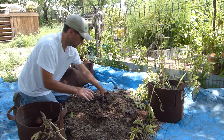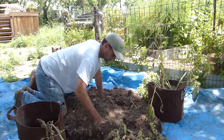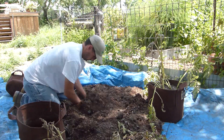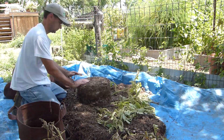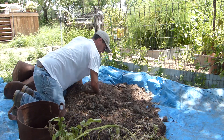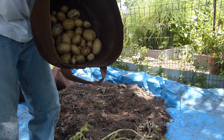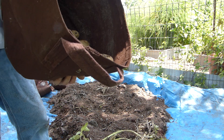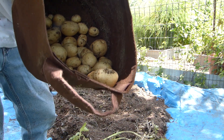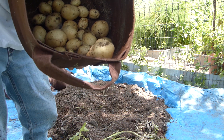Some of these plants did really well, some of them didn't. So this is my harvest from six fabric pots — that's not bad. I think there was probably a total of 12 seed potatoes, and this is the harvest from that.